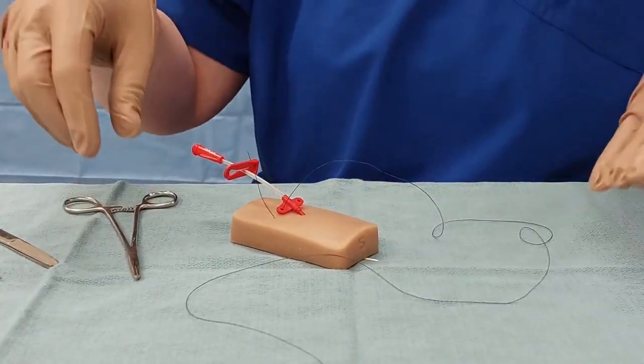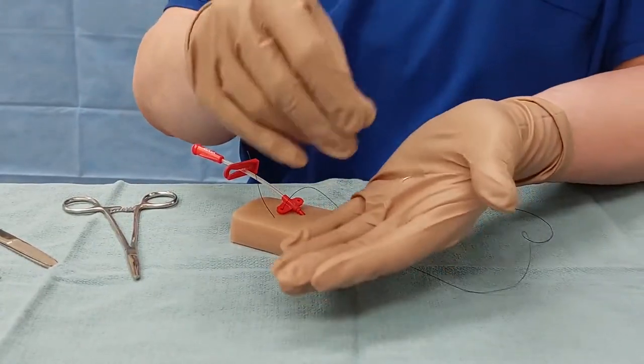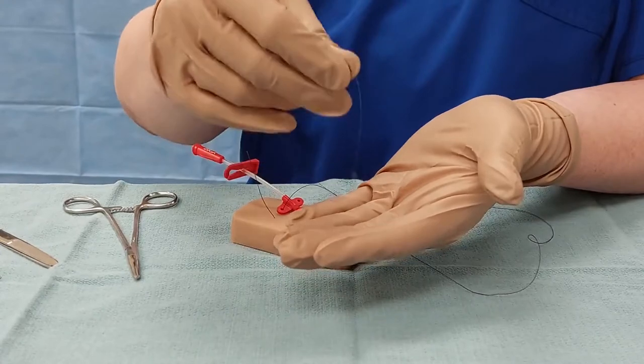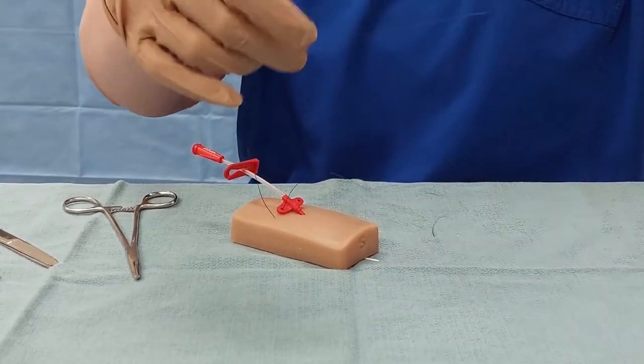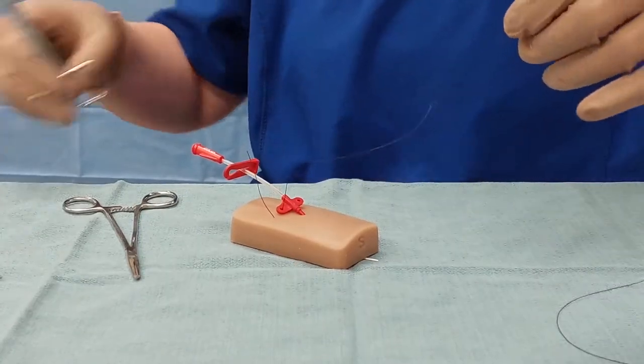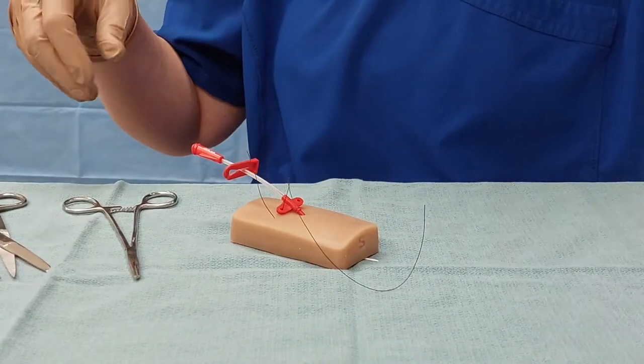Now let's talk a little bit of needle safety. If it's loose, there's no force behind that needle, so it's almost impossible to poke yourself — but you can be even safer than that. Leave yourself a good length of thread, just cut that off, and then your needle is out of the way.